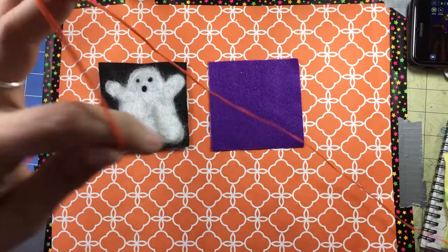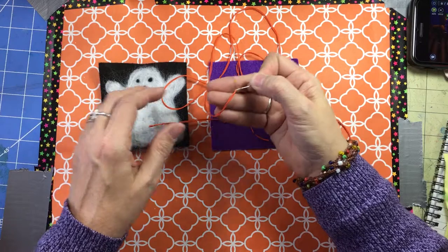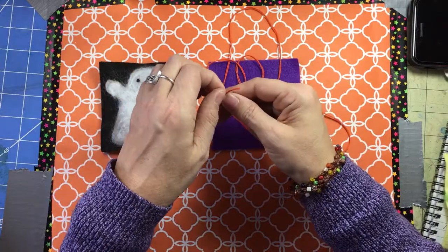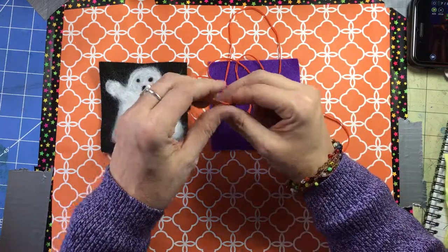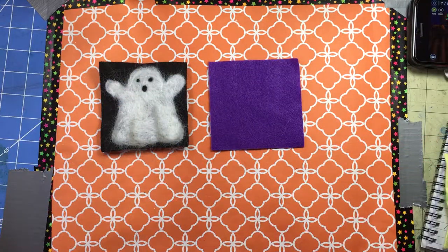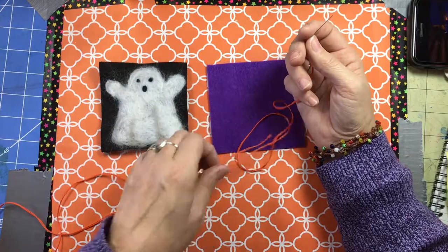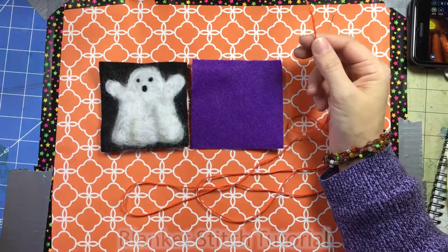I measured two and a half meters of thin crochet cotton, threaded my needle — just a regular embroidery needle — and knotted the two ends together so it's doubled, two strands. If you're using anything thicker, I'd recommend a single strand, just pulling it through partway and knotting the end. A single strand will take about a meter and a half, probably a little less.